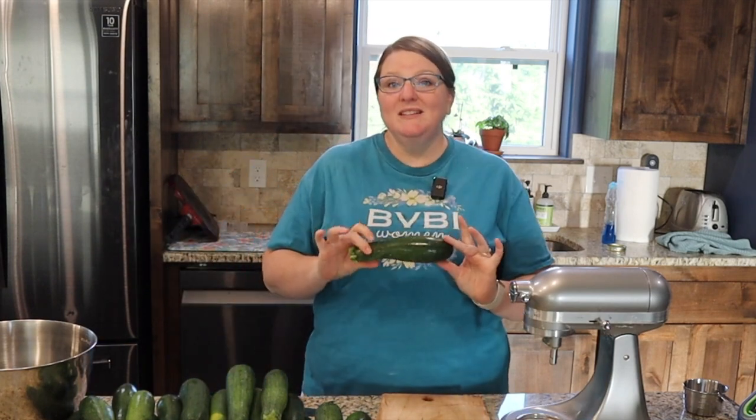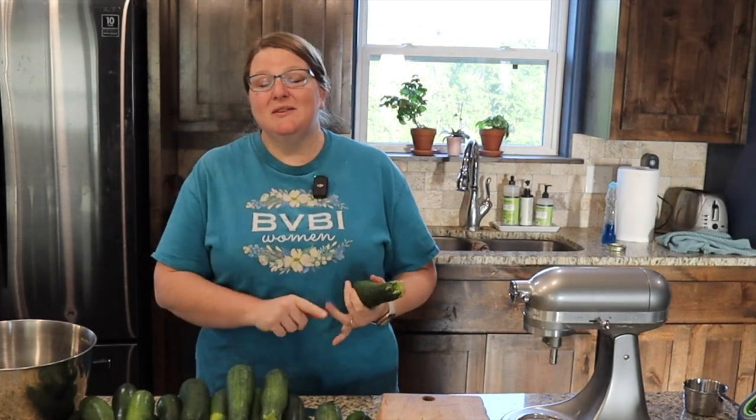Our favorite way to preserve zucchini is to shred it and freeze it into two-cup portions, because we love to make zucchini muffins and zucchini bread, and most of those recipes call for two cups of zucchini. So we are going to be shredding all of this zucchini and freezing it today.